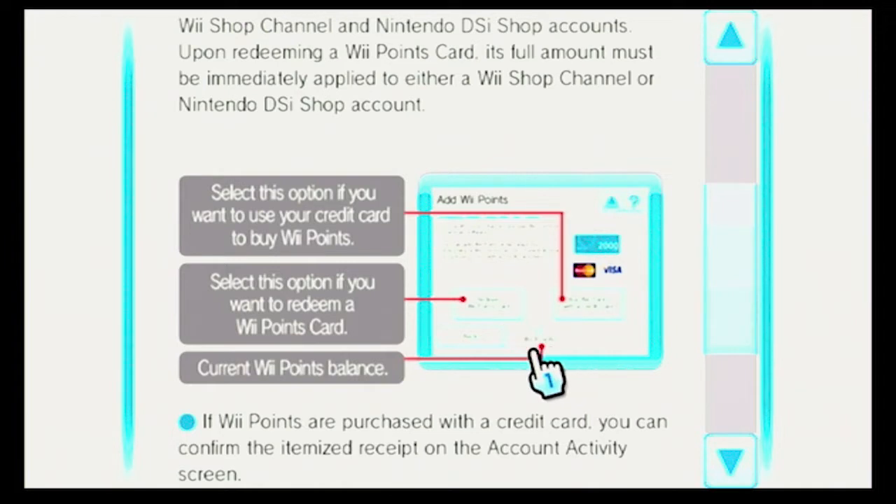The current WePoints balance is here, go back is here, and there's information about it here.